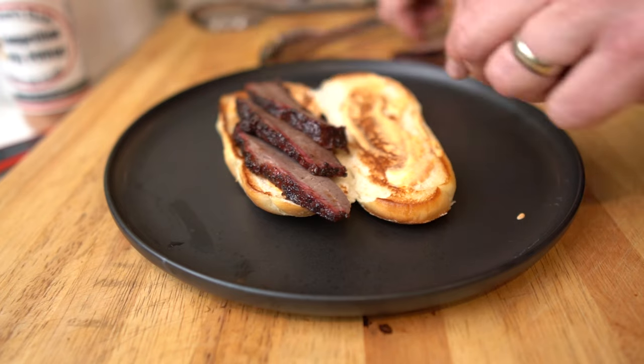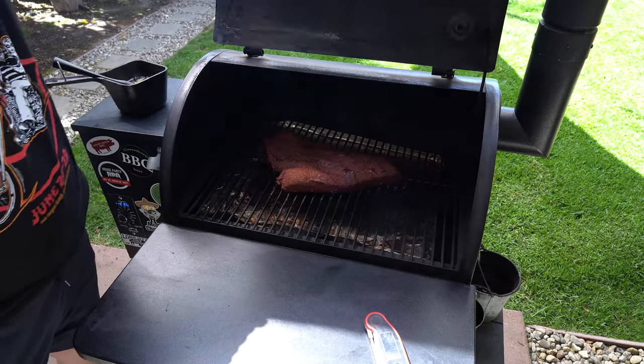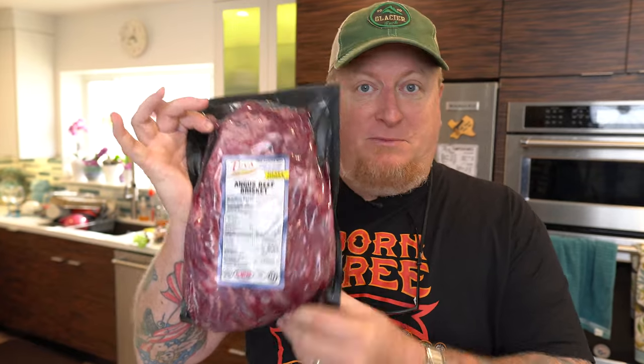Hey guys, welcome back. Today we're gonna make some tasty Angus beef brisket sandwiches. We're gonna smoke it low and slow on the Traeger and you're gonna love it. Glad you could make it here and spend a few moments hanging out with us watching us do some cooking. We're gonna make some delicious fresh beef brisket sandwiches after we go low and slow on the Traeger and smoke this beautiful Angus kosher beef brisket.